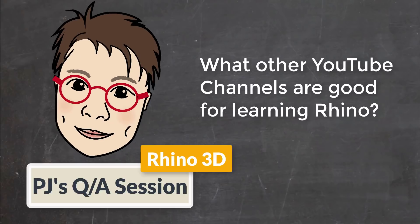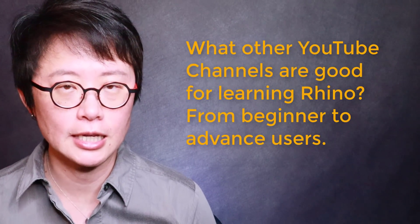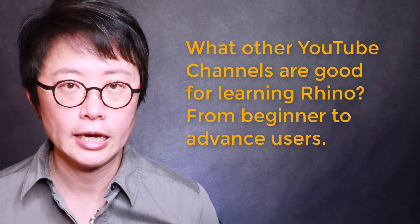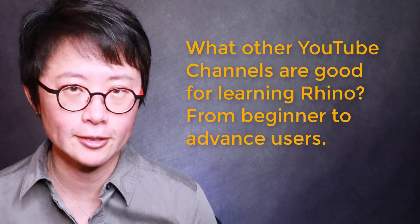Welcome to PJ's Q&A section. Hello everybody, welcome back to PJ Chain Design. In today's section, I would like to introduce some other YouTubers who are currently having tutorials that I've been learning a lot from, and I wanted to share with you. I hope you enjoy it.